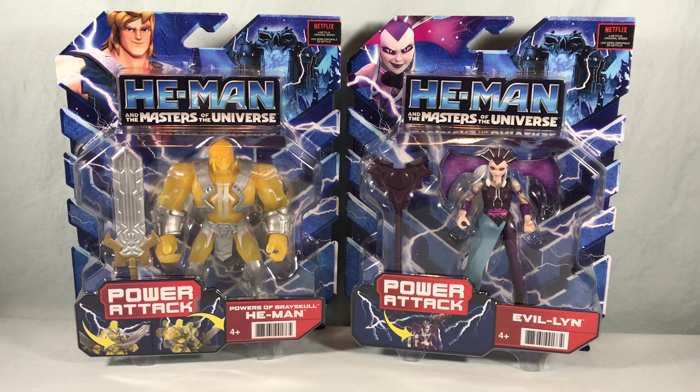Hello fellow collectors and welcome to Long's Toys. Today we are taking a look at two new figures from the He-Man and the Masters of the Universe line from Mattel. We have Powers of Greyskull He-Man and Evil Lyn. This line is based on the new CGI Netflix show that came out late last year.